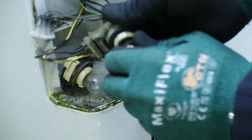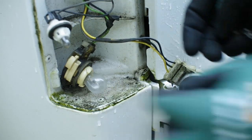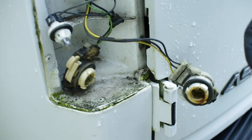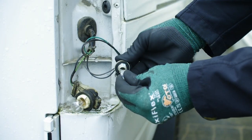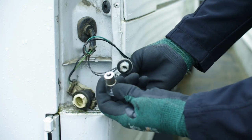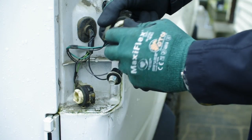Remove the rear bulbs by depressing and twisting counter-clockwise. If they are stuck, be careful — you could break the glass. The running lights just pull straight out. The front lights pull straight out as well.